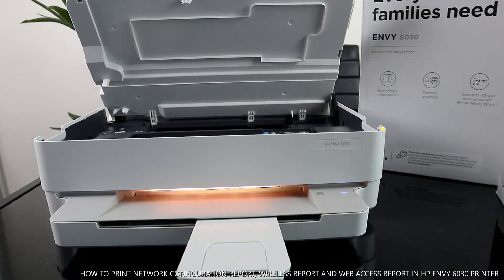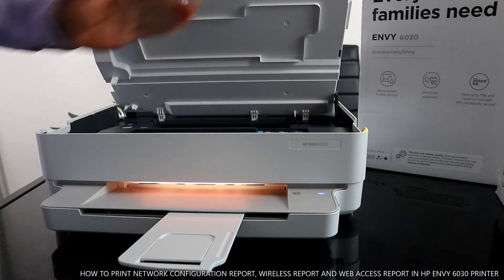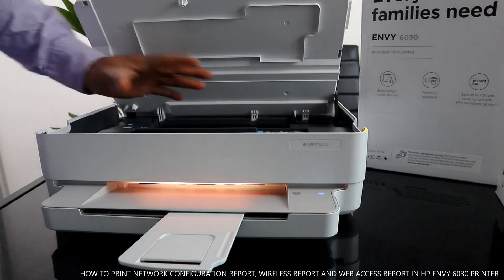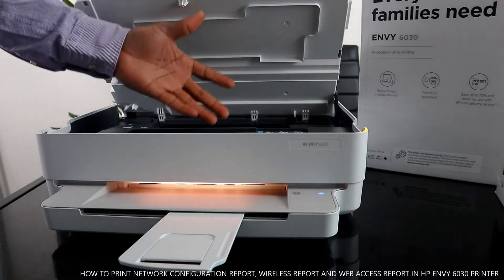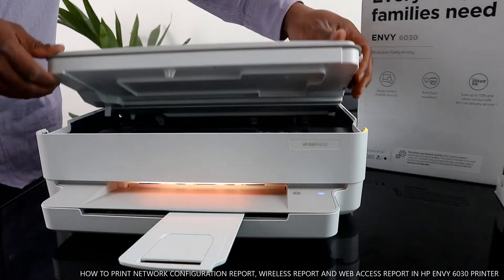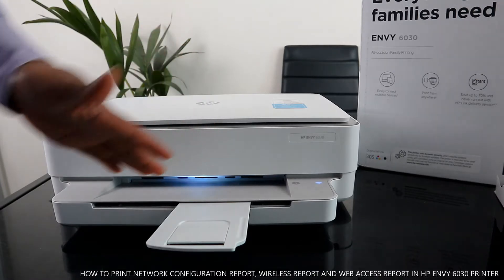This printer uses 305 ink cartridges — check my other videos for how to load the ink cartridges. Once you open this section, the ink cartridge will move to the middle automatically so you can change the ink. Once you finish, close this section gently and wait.